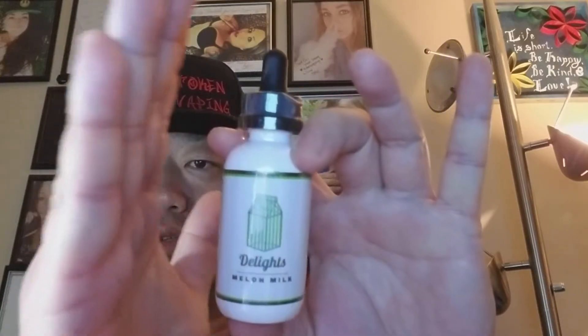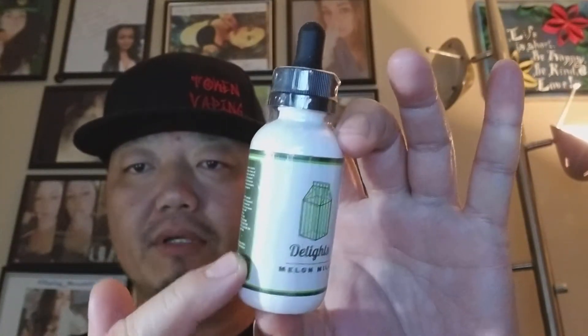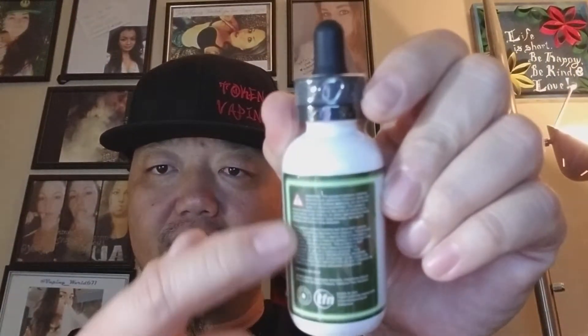I do apologize for the glare, but there is a reason for that — it's because this is a full body seal wrap. They are based in California, so it does have all the standard warnings and everything that is needed and required by that state.